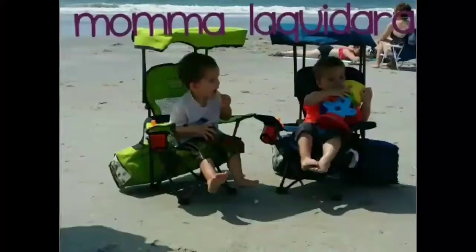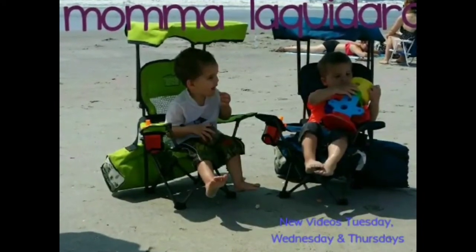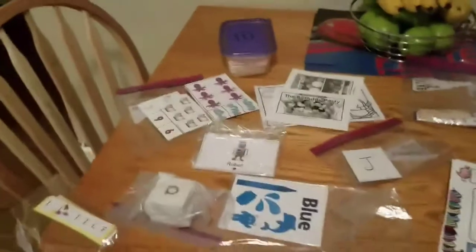Hi guys, so I'm going to show you some of the tools I'm going to be using with the boys this summer. I want to thank Jeffrey's teacher because she did all of this for the kids. I do have duplicates because she had extras and sent them home, so Robert has his own too. Let me turn you around and show you.